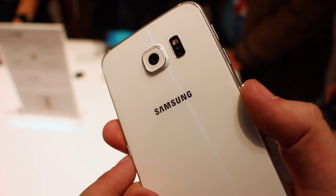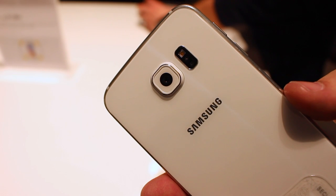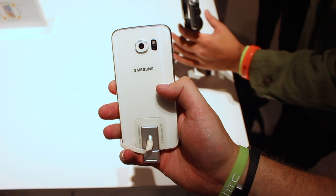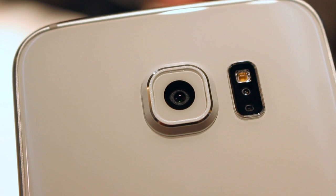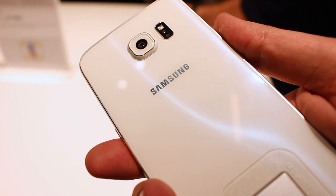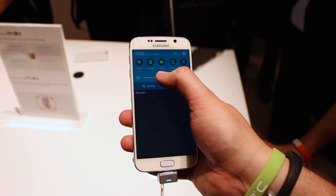On the back is Samsung's new 16-megapixel camera, which it claims is better than the iPhone 6 Plus at low-light performance. It comes with the capability of shooting 4K video, and has real-time HDR to help even out light levels and OIS to help keep those images blur-free.